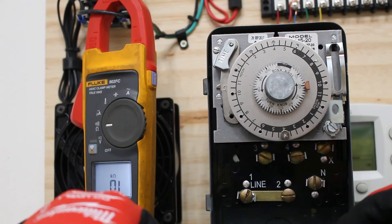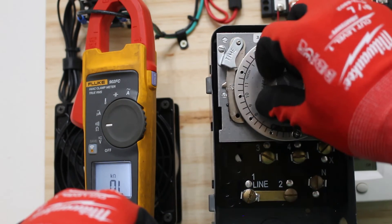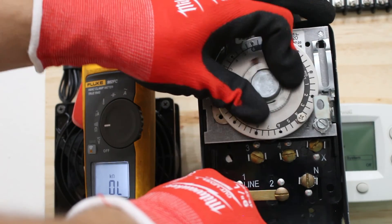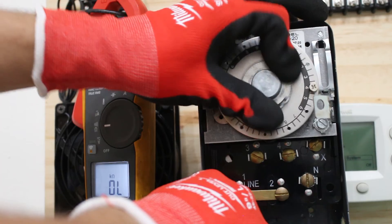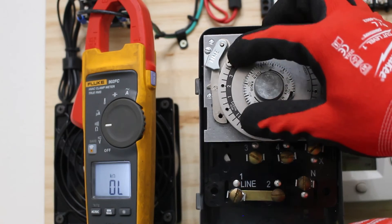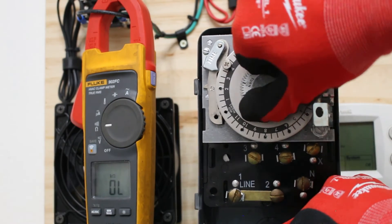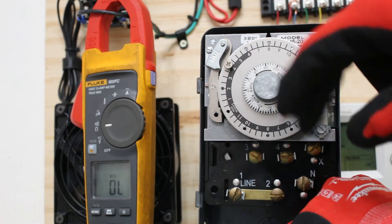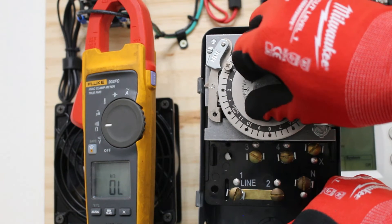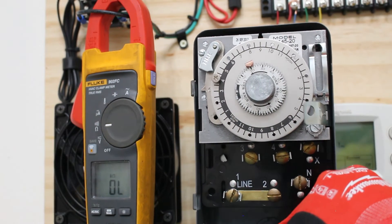What we can do is manually bypass this timer by moving it. We set our defrost to 4 a.m. so we're going to bypass the time - listen for the click. Once you hear that click, that's our contacts changing, meaning we just went into defrost. Right there - we are now in defrost, and this is supposed to last 20 minutes.